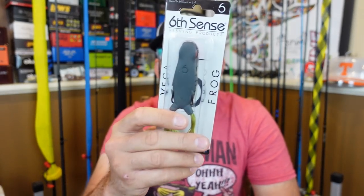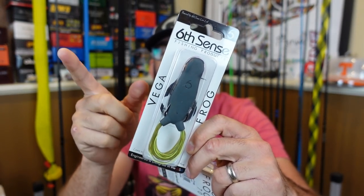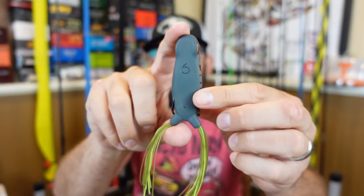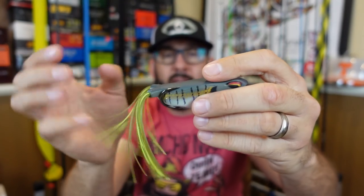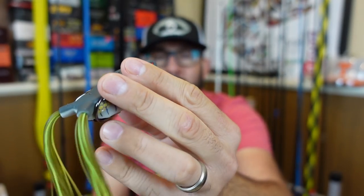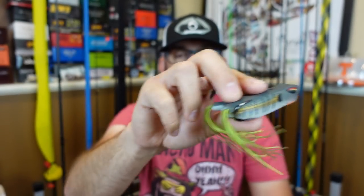If you saw my Instagram post or my video from just a couple days ago, my first frog fish of the year came on the Six Sense Vega Frog. A lot of people have been asking how I like it. So far I really really like it. This color is Baby Bluegill. The Vega Frog has kind of a longer body — almost three inches — more of a longer slender body with super sharp hooks and a cupped mouth.